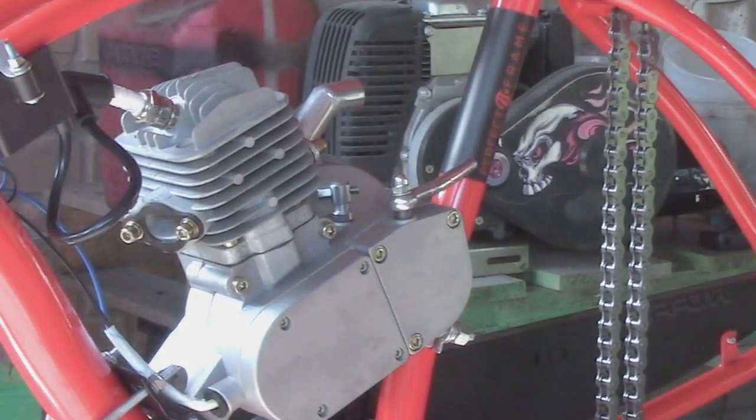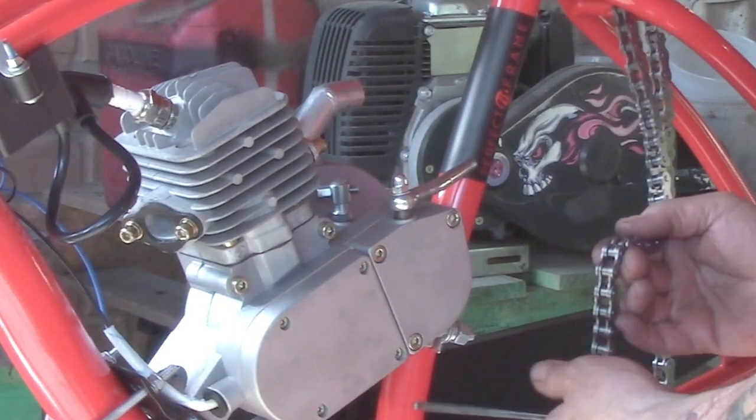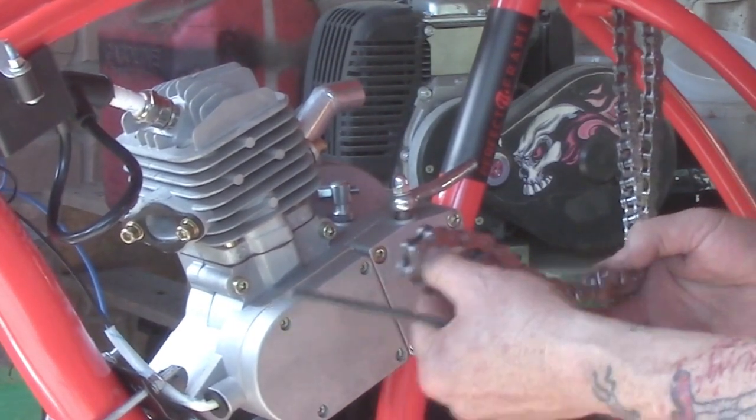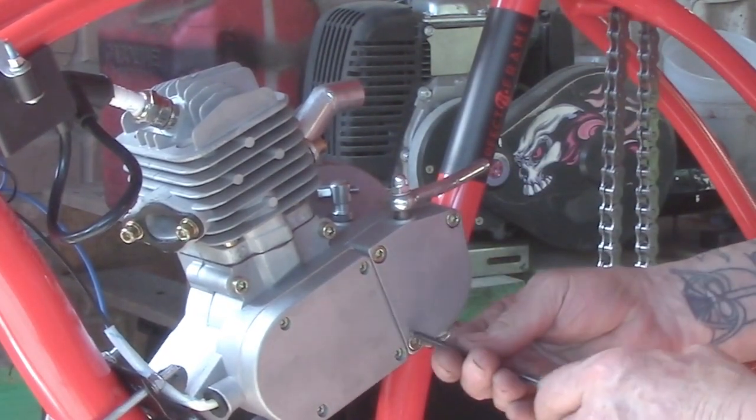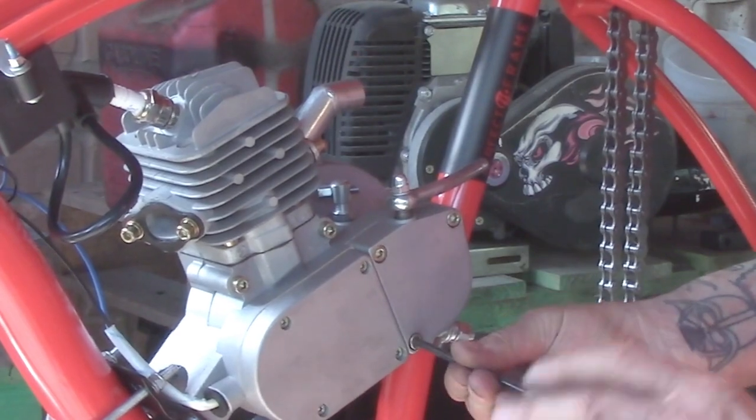Howdy, welcome! This is Eugene. For those of you searching for how to put a chain on a little two-stroke motorized bicycle engine, pay attention — I'm going to show you how.